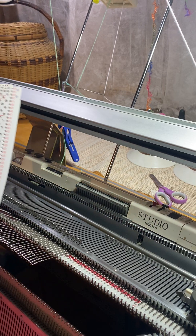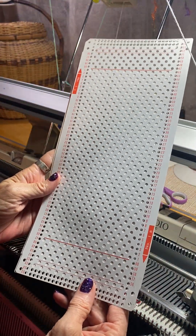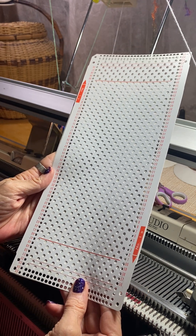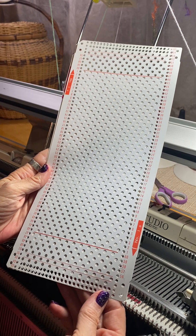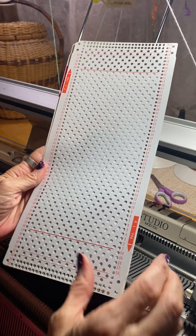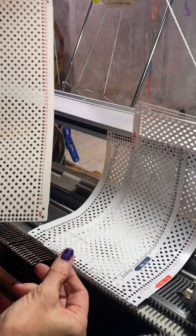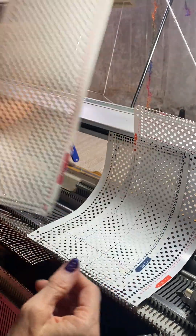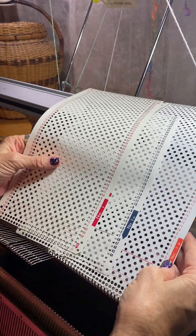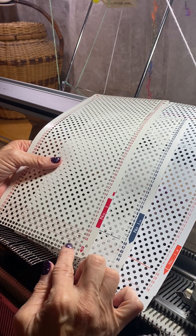I just wanted to go over a few things about the punch cards for our knit-along event that Ann has created. We're going to work on punch card one. This is a Toyota card, and then we have the Brother card and a Silver Reed card. They're all the same when it comes to number one, however Silver Reed starts in a different position.